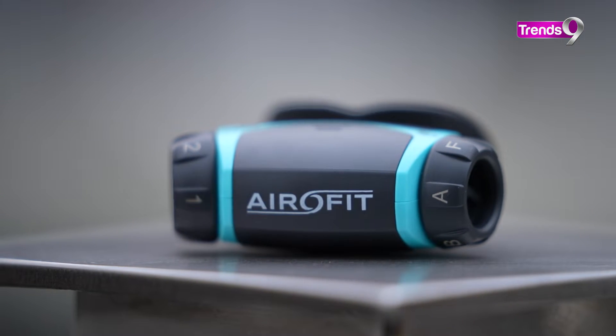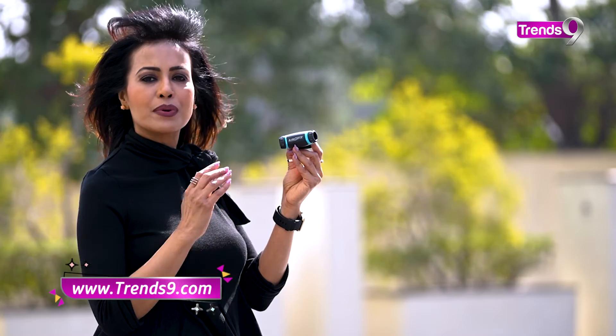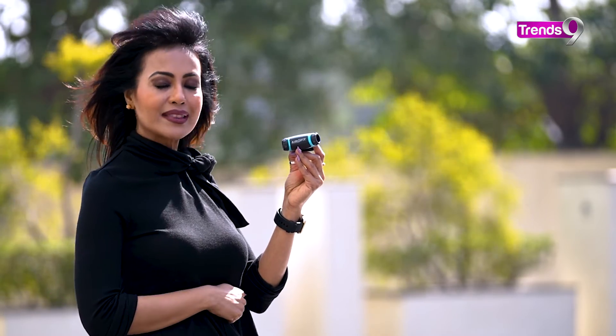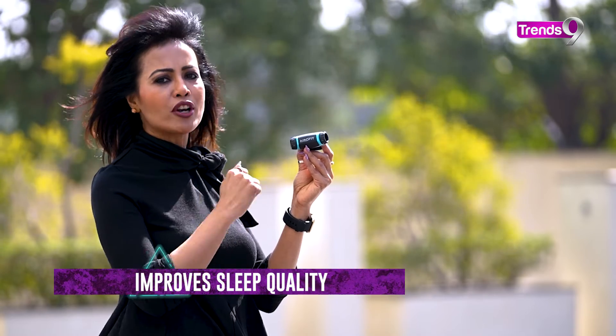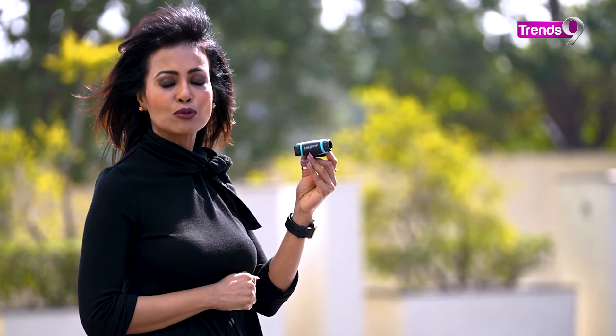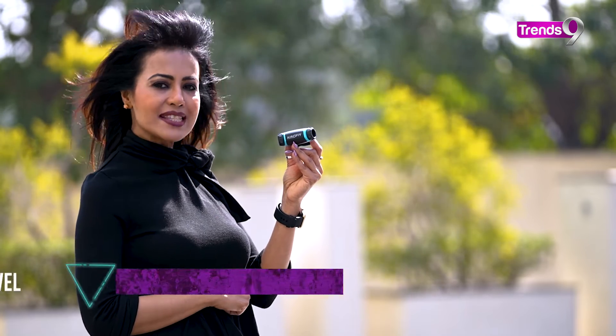It helps your lungs work better, supports your respiratory system, and strengthens your breathing muscles. It also helps improve your sleep quality, and when your sleep quality is good, you feel good and energetic, and you are more active. It helps your mind relax and reduces your stress levels.